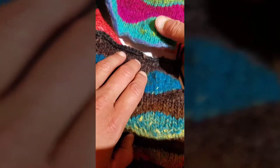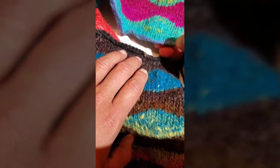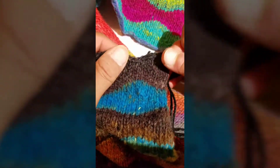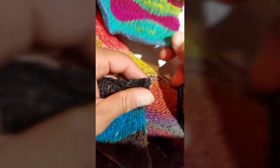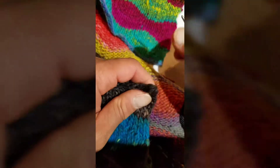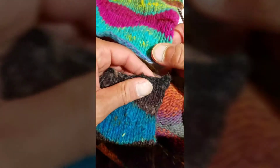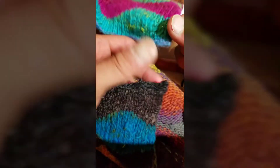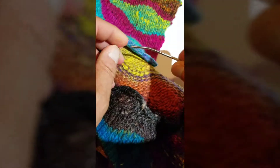So up here where my thumb is, this bottom piece right here would be the cast-on edge, and then this piece right here that I'm joining it to is the bind-off edge. The whole purpose for this is to actually create a seamless joint to your work so that it's an invisible seam, so that it appears as one long, continuous piece.